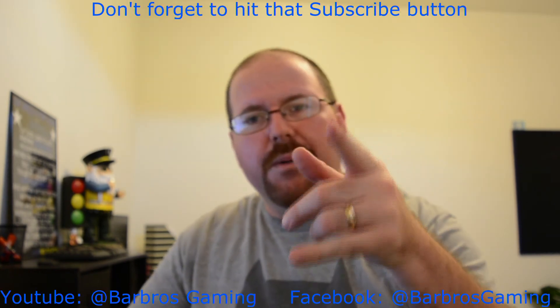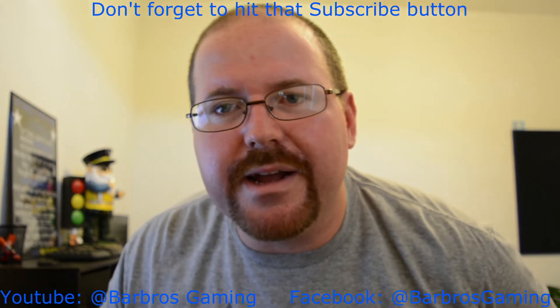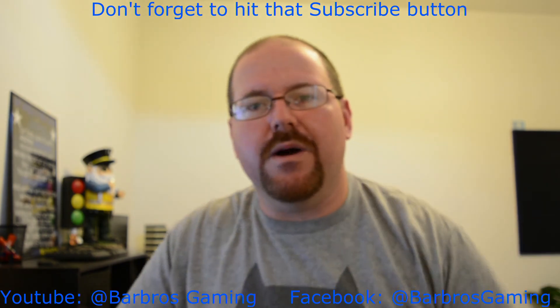Again, this is the Reflex Lab 36 inch by 12 inch gaming mouse pad. I highly, highly recommend it. It's a very good quality feeling mouse pad. And like I said, it's running $20 on Amazon. I will put a link to the product down in the description below the video. If you have any questions, feel free to ask me. And again, this is Barbaros. Don't forget, hit that like, comment, and subscribe. Thank you for watching. Have a good day.